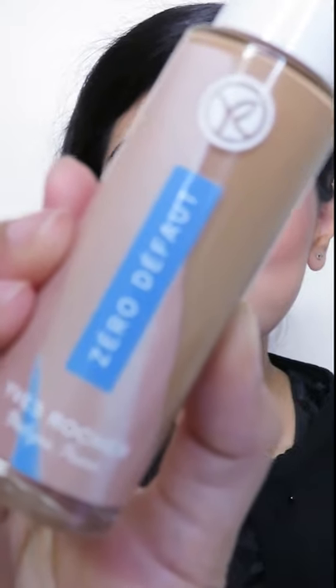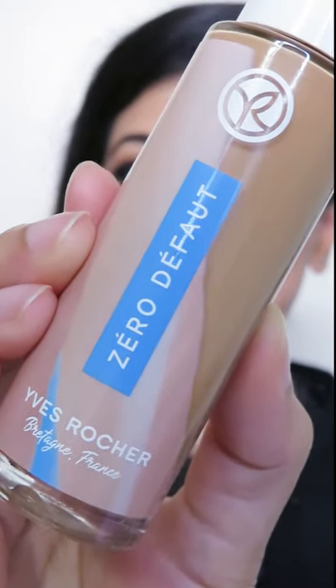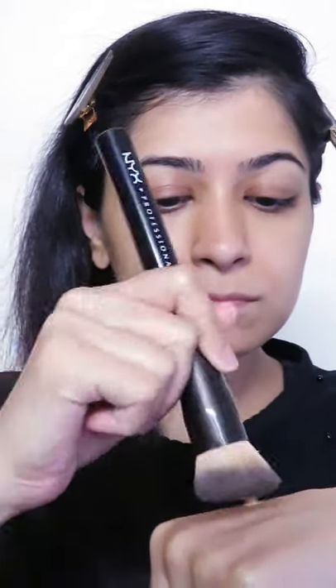I'm back today with another product from Yves Rocher, and this one is called the Zero Diffou Edouly Watershot Flawless Foundation. I'm applying the foundation without any primer because it does say that it smooths pores for a refined skin texture.